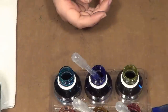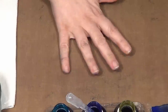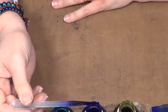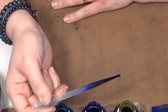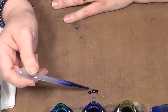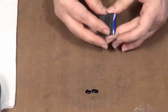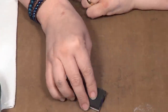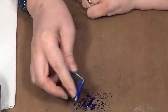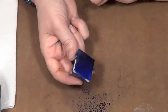So first things first — I'm going to use this dark blue directly out of the jar. I'm just going to pop about three or four drops onto my nonstick craft sheet. Then I'm going to take a piece of cut and dry foam, pick it up, and get it worked into the foam. Hopefully now what you've done is you've created yourself a little mini ink pad.